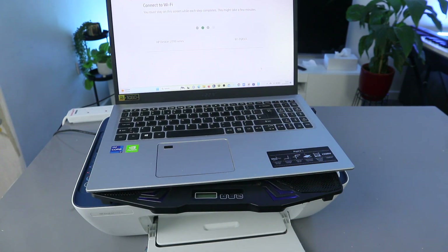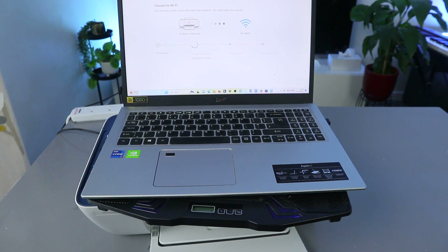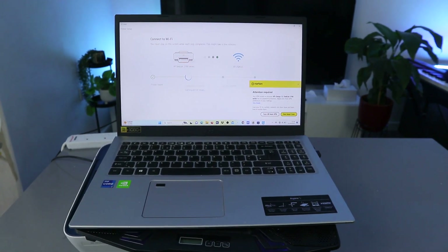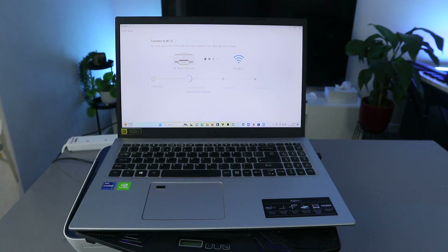Now select 'Connect.' It says you must stay on this screen while this step completes — it might take a few minutes. It's communicating now and the printer is found. The next step is sending network information.